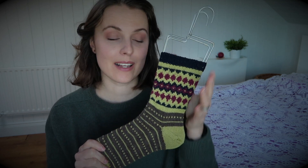I had fun playing with the colors, and as you can see this is colorwork — but double stranded.